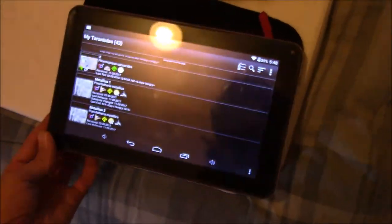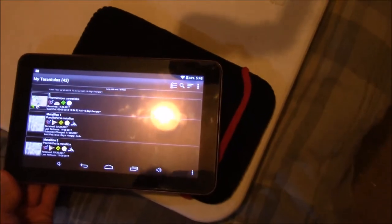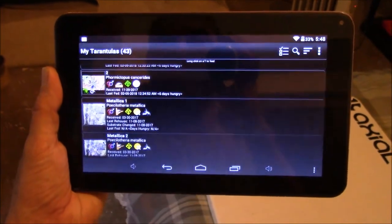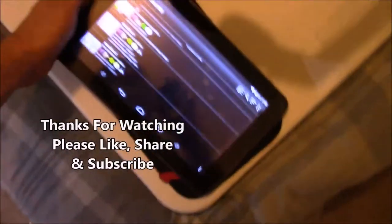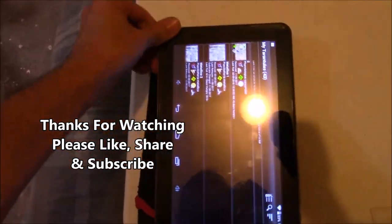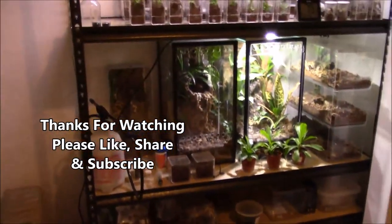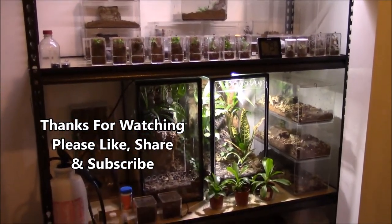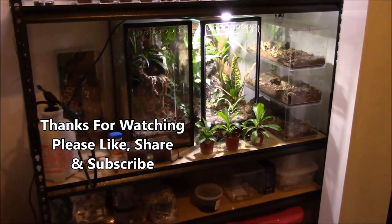I just broke my thing here - nope, it survived, the screen survived. So here's what I'm using to feed my T's and keep track of everything. Now I did bust it up - that's alright, it was cheap. But this nice little tablet I've been using, it's been working pretty good. I think it clicked back into place - yeah it did. Alright so there we go, there's the setup. We'll see you guys next time.